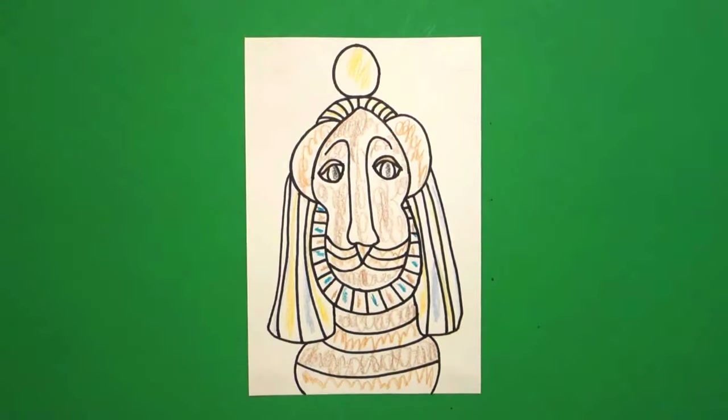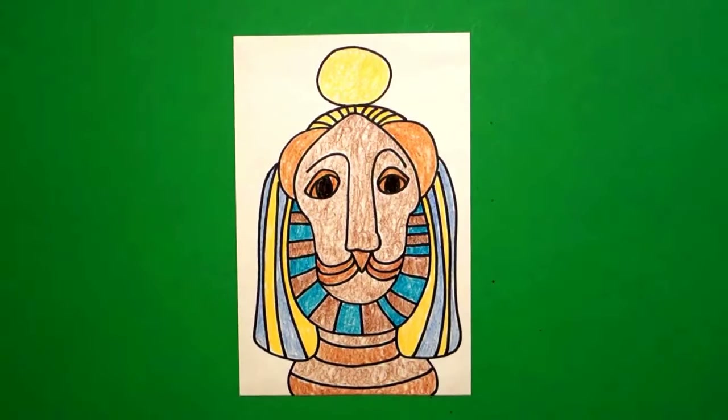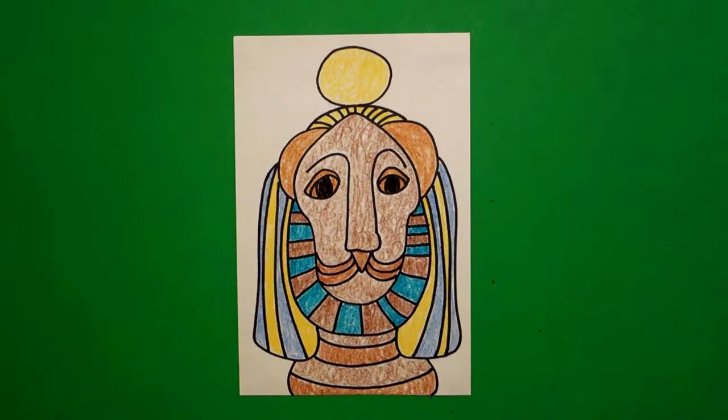Let's see what this looks like all colored in. Here's my lioness goddess Sekhmet — which I'm sure I'm saying incorrectly, but I'm trying. She is the ancient Egyptian goddess in Egypt. She's very regal. Bye-bye.